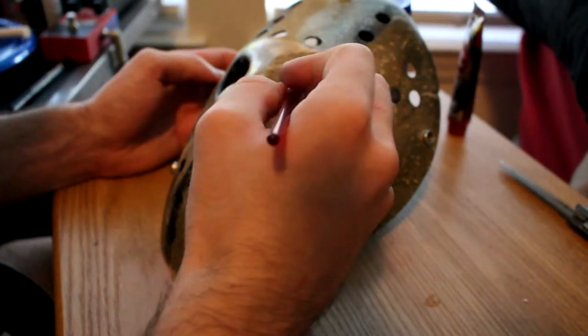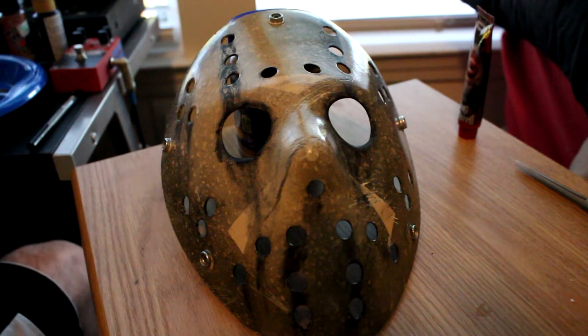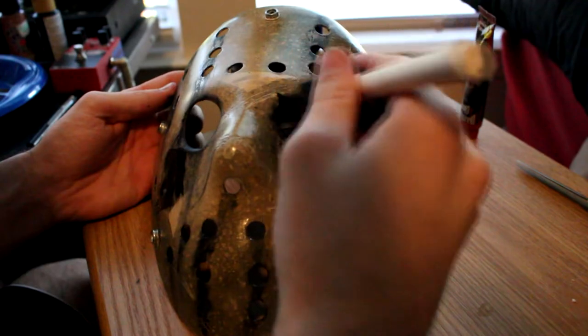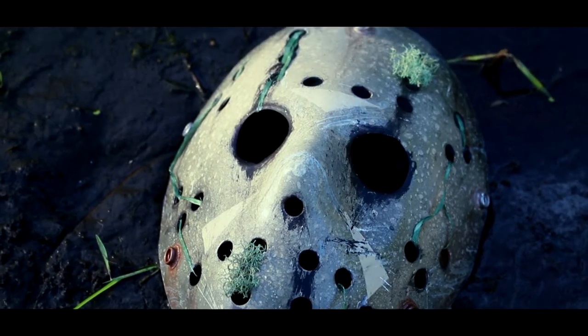Later I added fake mulch from Hobby Lobby — you can use any type of mulch, as long as you can place it somewhere on the mask to give it a look like it was just pulled out of the water or has been sitting in a swamp for a while. The two bottom snaps I painted with some bronze acrylic paint to make them look rusted out. Pretty simple process.